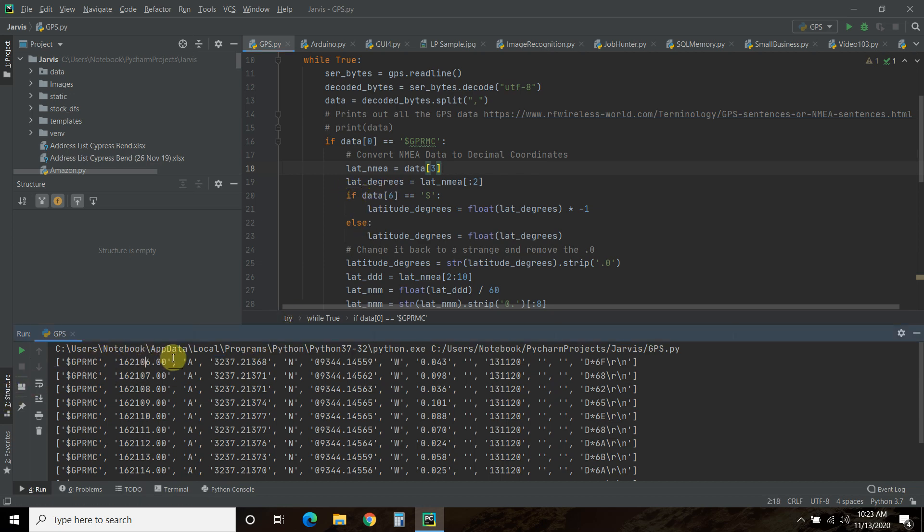If data index 4 equals 'S' for south, we take latitude_degrees, make it a float — because right now it's a string in the list — and multiply by negative 1, because south is a negative number. Else, latitude_degrees will just be a float, so in our case just 32.